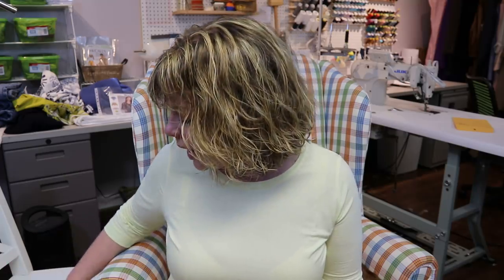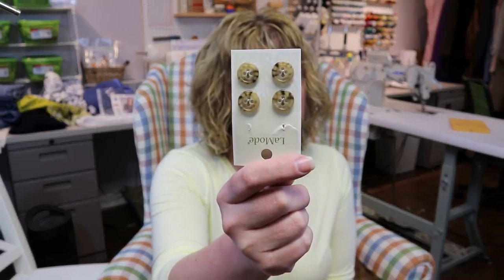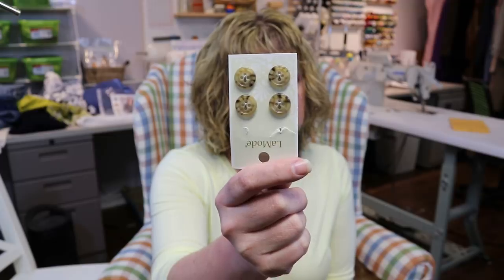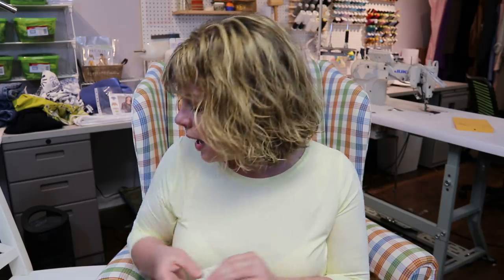A lot of times I just want the fabric to sing, so those clear buttons are nice and inconspicuous. But I also love going to Joann's for a bigger button — big buttons are really coming into their own this season. I love anything that mimics tortoiseshell; they're just very classic and you can't go wrong. A tortoiseshell button on that Oxford cloth would be gorgeous, and you can get those at Wawak too.